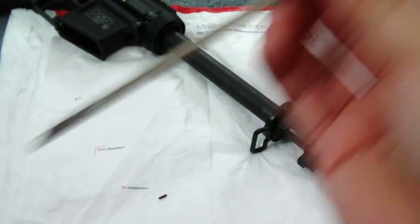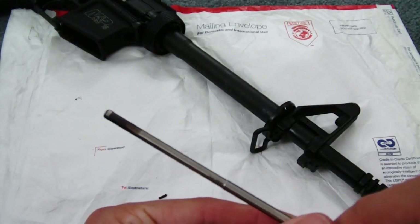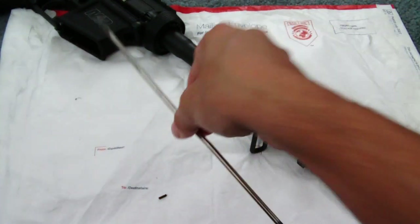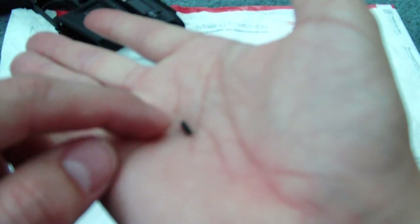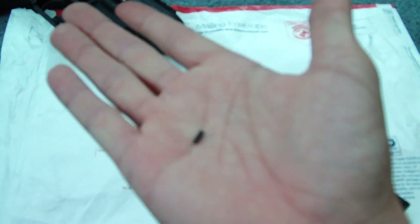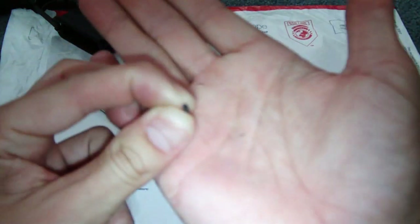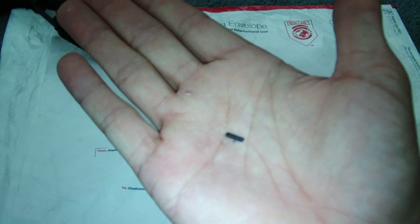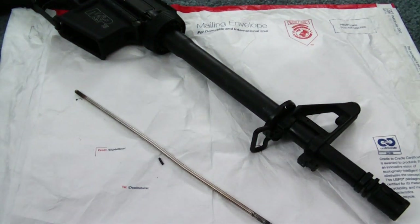Just going to clean that off a little bit. I'd have to get some CLP to really clean the end. Also, this here is not your average gas tube roll pin — it originally came off the OPS 416 piston. It's not hollow in the middle, it's just one solid piece.